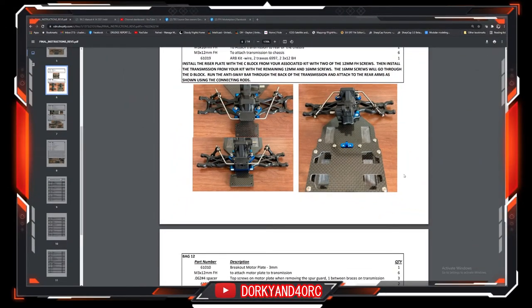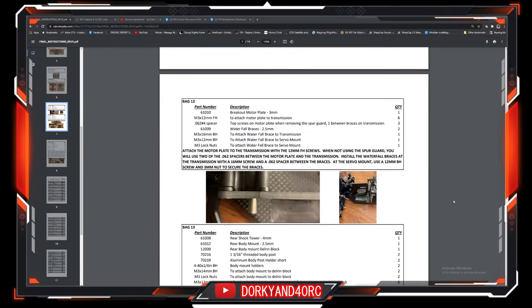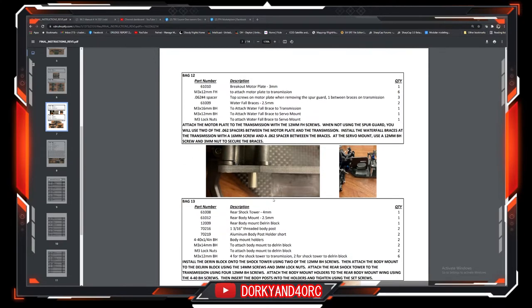Just to recap the last video — if you didn't see it, the playlist link will be in the description below and I'll put a link up in the corner for you. We just installed the entire rear end. So at this point, the next thing you're going to want to do is go ahead and build up your motor plate. Your motor plate is going to consist of the plate, some spacers that go in between to take up the slack. Then you attach the waterfall brace to the chassis, and we'll take a look at that here on the bench.